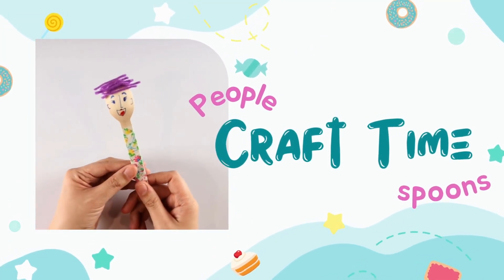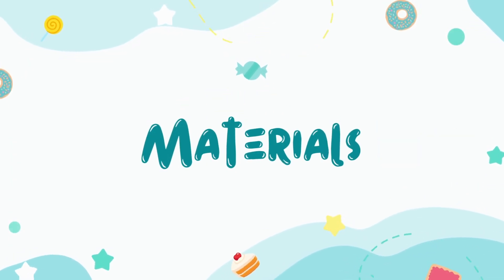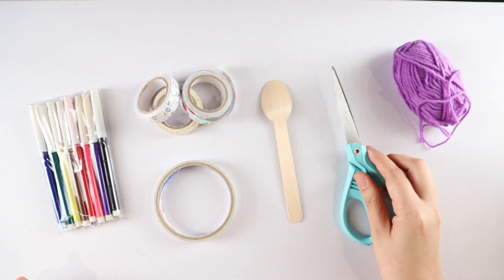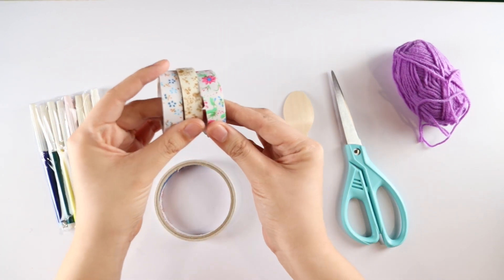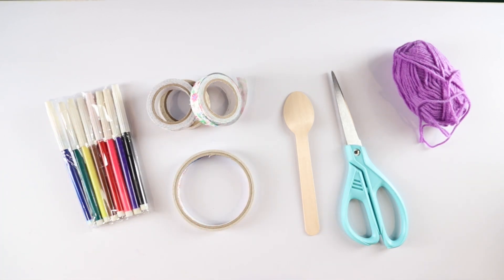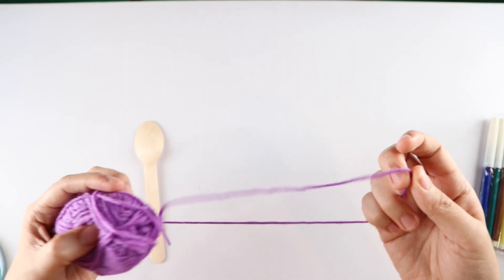Hi and welcome to our craft instructional video. Today we're making people out of wooden spoons. To make this craft we will need the following materials: some yarn of any color, a pair of scissors, wooden spoons, some fabric tape — or you can use washi tape — double-sided tape, and markers.